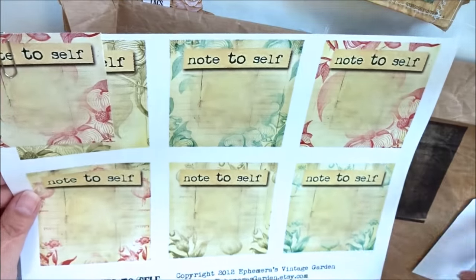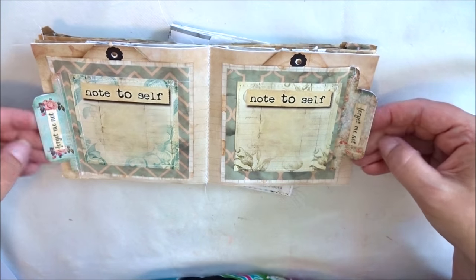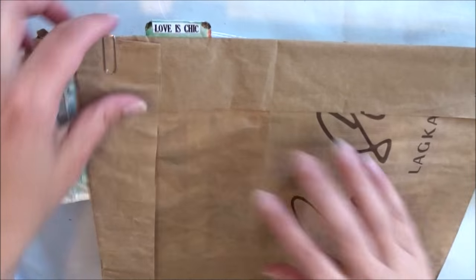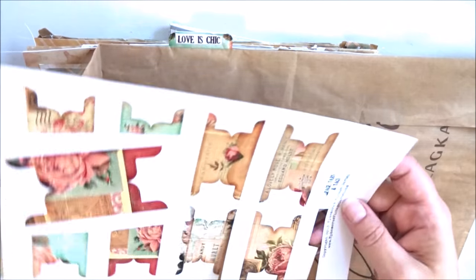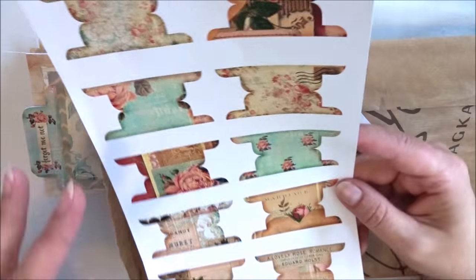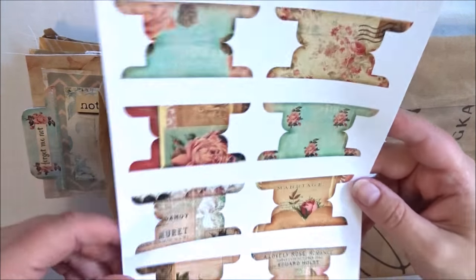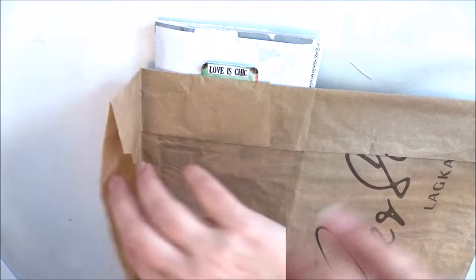So these tabs — these two tabs — are also from Ephemera's Vintage Garden and it was called Lovers Chic. Along with some journal kits, there was also this page tabs and tags which I purchased. This size — the tabs printed on A3 — so jumbo tabs.